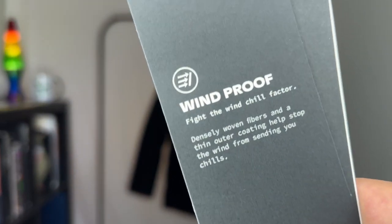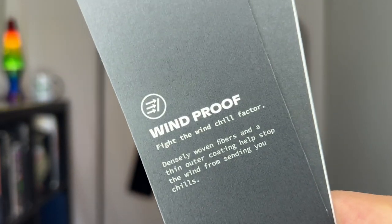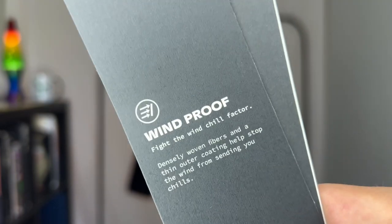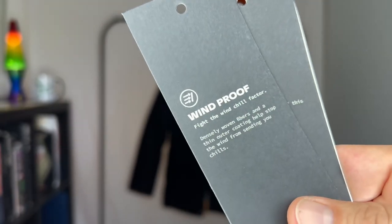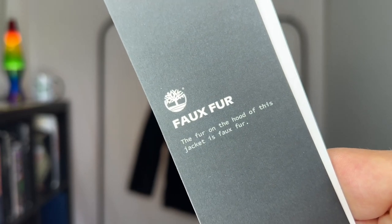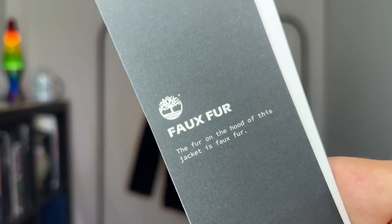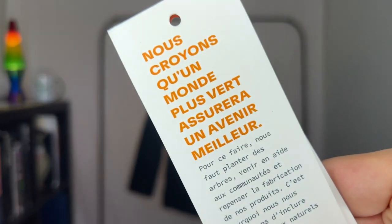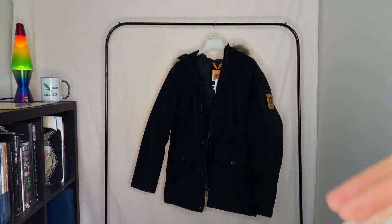Windproof — up here we get cold winters, it could be below zero with the wind chill, and you want something that's going to protect you from that. It looks like they're saying this jacket will. And the faux fur card — like I said, unless I'm Joe Namath on the sidelines at the Super Bowl or something, I'm not wearing real fur. And then we're back at the beginning — that's that. Time for the fit test.